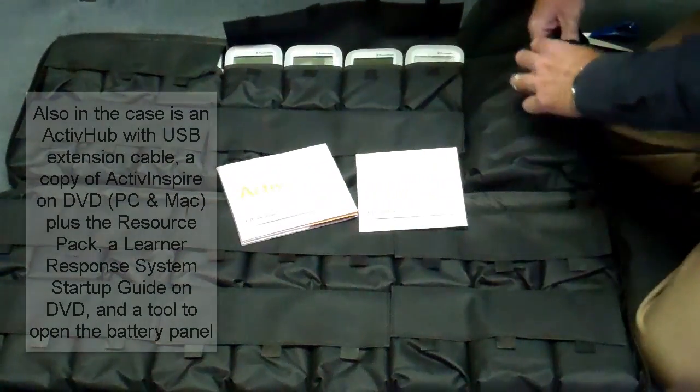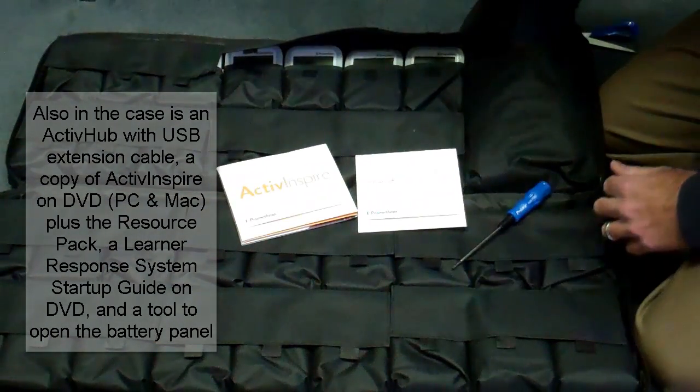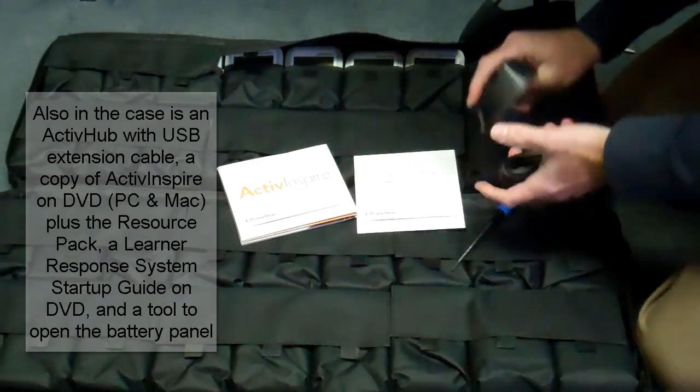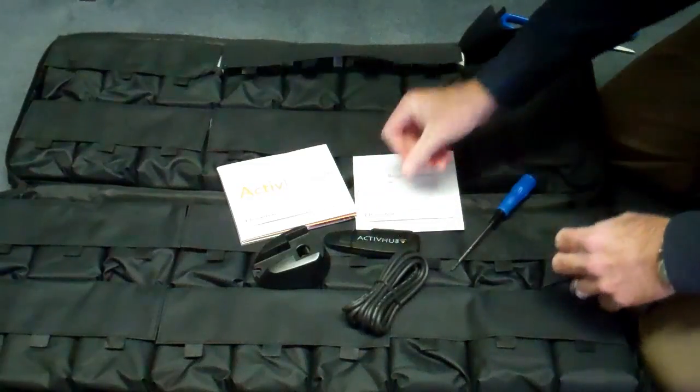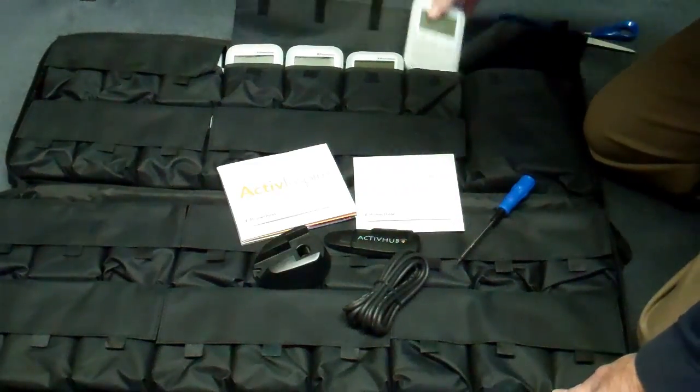Your ActiveExpressions will also come with a copy of ActiveInspire as well as a learner response system startup guide, an active hub with an extension cord, and a tool to be able to open up the battery pouch in the back.